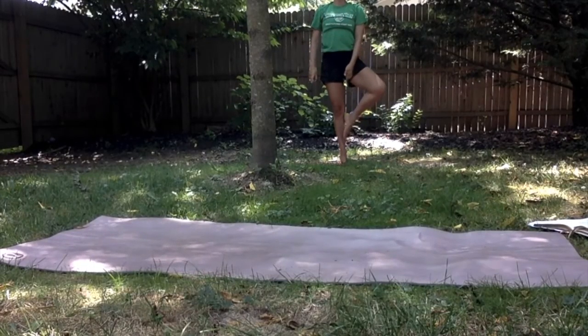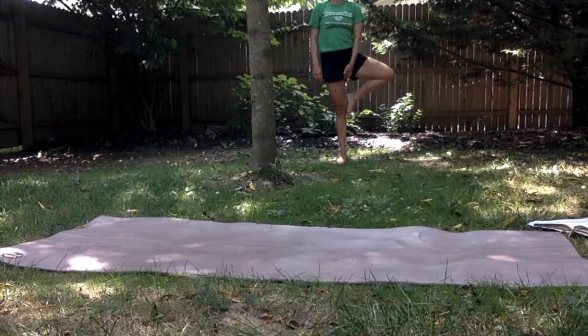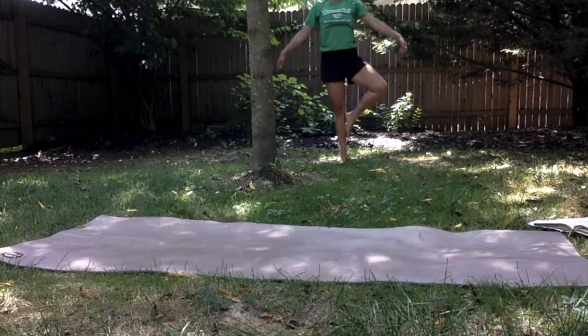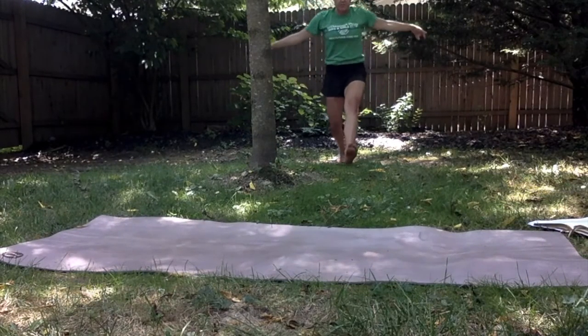Then flip sides — right foot comes down, left foot comes up. You can also move it up past your knee, but we don't want to keep our foot on our knee because we don't want to hurt ourselves. So go up or down, breathe in and out, and back to the mat.